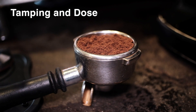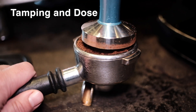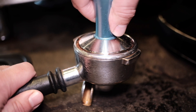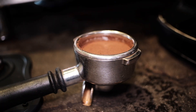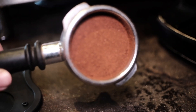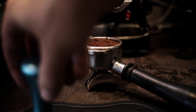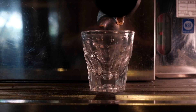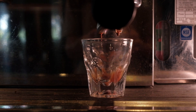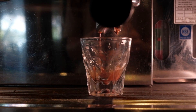Tamping and dose: The amount of coffee in the portafilter basket and the pressure with which it is compacted play a role in the development of crema. A greater volume of coffee gives more raw material to extract from, as well as inhibiting the flow of water. Likewise, a firm tamp reduces the space between coffee grounds, leading to a longer and delayed extraction. For a good espresso shot, tamp, dose, and grind must all be in harmony.